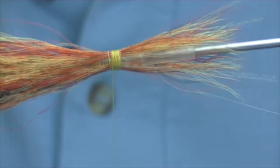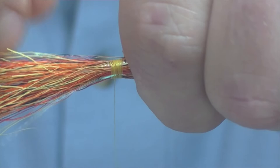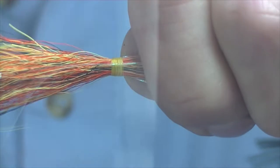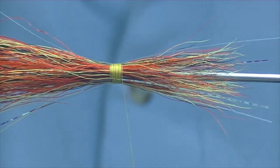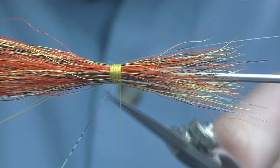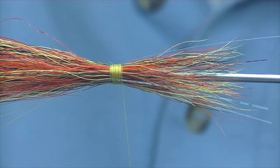This is where the rotary vise comes in really handy — you can just turn it to whatever angle you want and see the underside of the fly. Just trim these little bits of flash back out of the way and get rid of the waste.